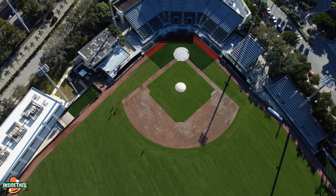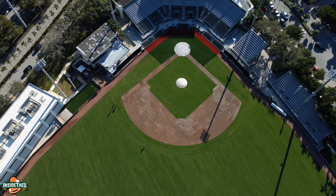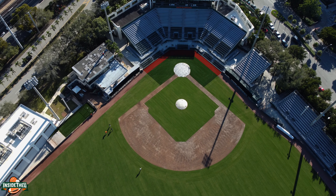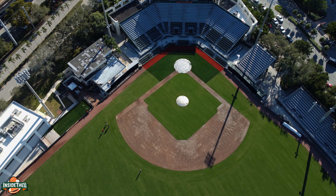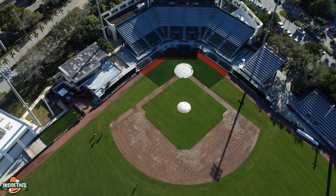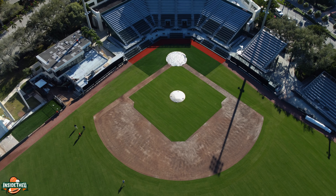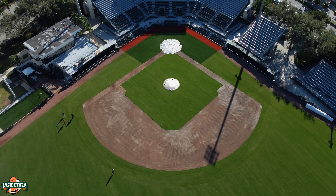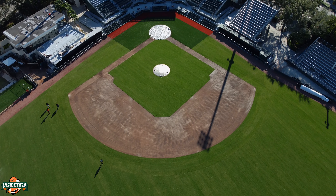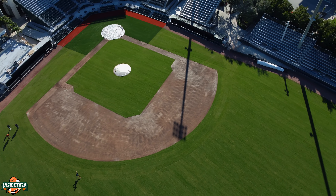Behind home plate, as you can see, it's a little darker green — that's the turf, and that's something new. Typically they've just had grass there, but it does look a little different. It's also going to protect the grass back there as players are constantly walking up there for the batting cages — there's just a lot of constant movement. One thing I don't know for sure is what they're going to put on the turf: a Miami logo, just the Canes, or whatever it might be. Sometimes they've done that getting ready for big games or hosting regionals.